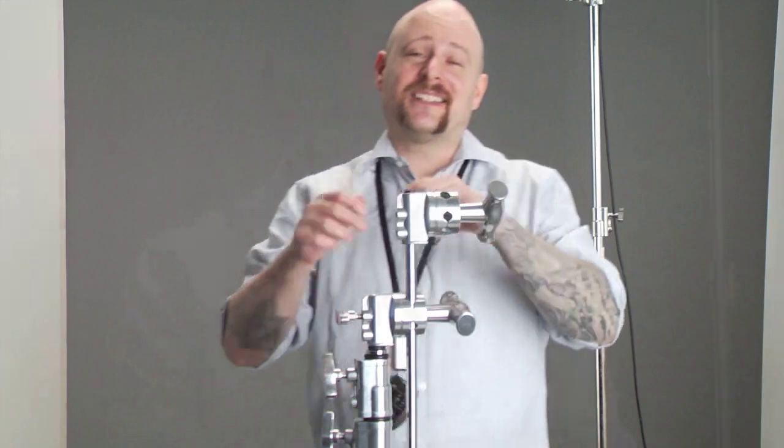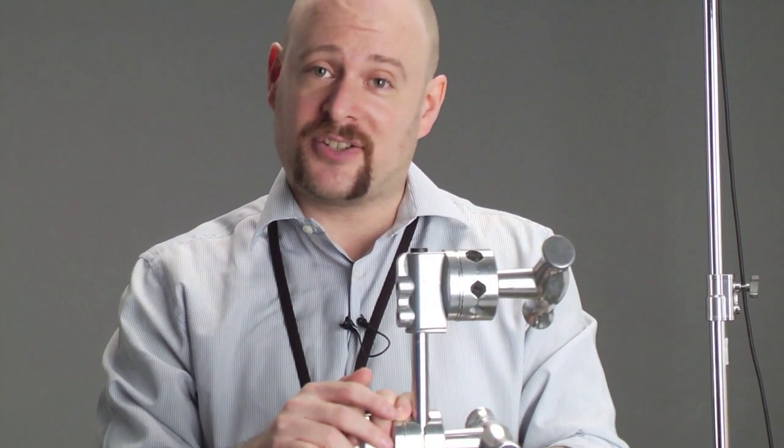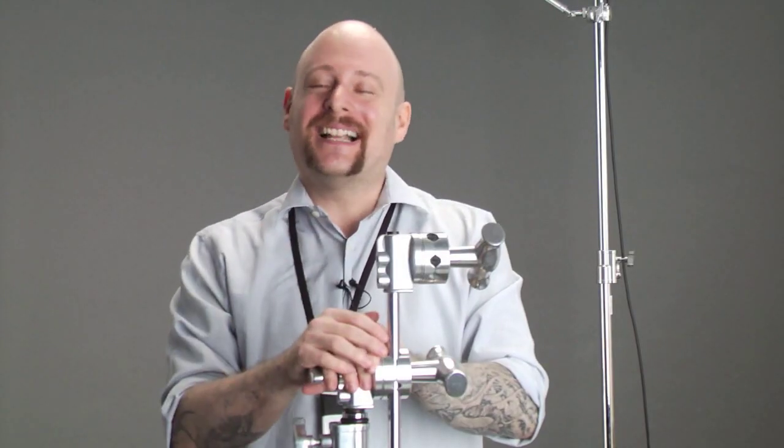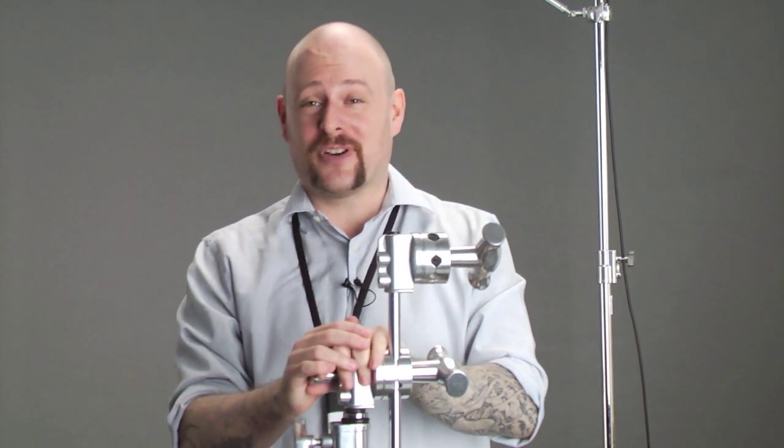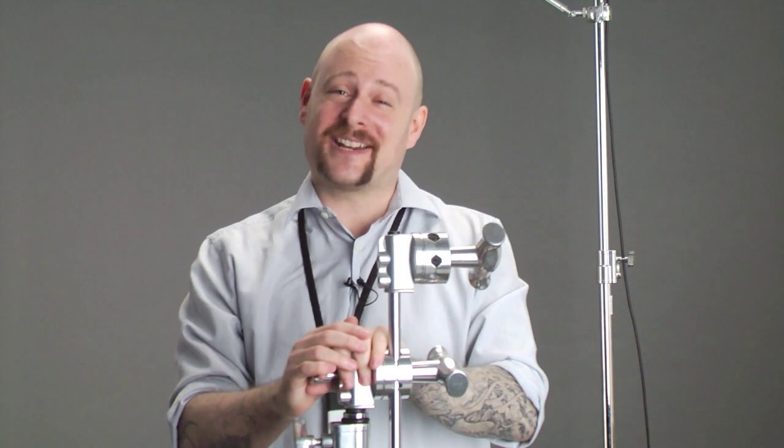That's basically a wrap. I would like to thank our sponsors, Kupo. I want to thank our model. And when it comes to your vision as well as your grip equipment, we like to say at Kupo Grip: never let go. Thank you very much.